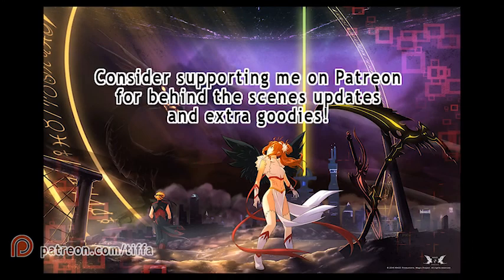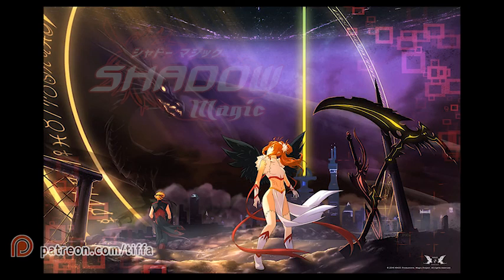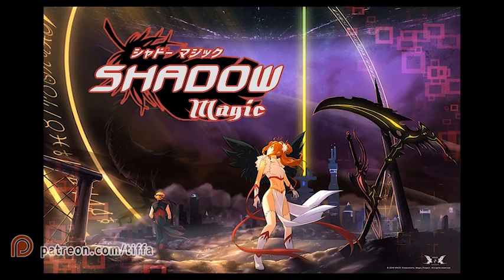I think that about wraps it up. I hope you enjoyed this introductory animation tutorial and I can get into more details with the other animation principles as we go along. I'm also working on my own animated pilot episode called Shadow Magic — if you'd like to learn more about that, you can go check out my Patreon page. My username there is Tifa. Thank you, see you again soon.